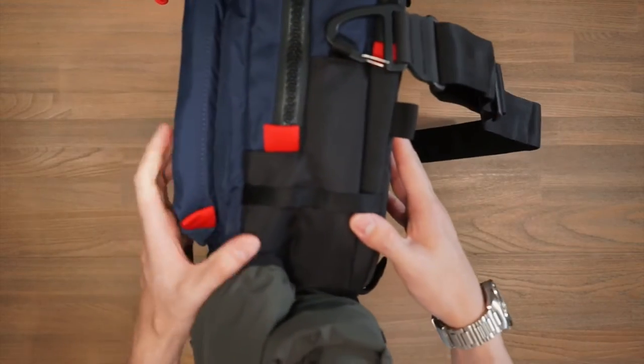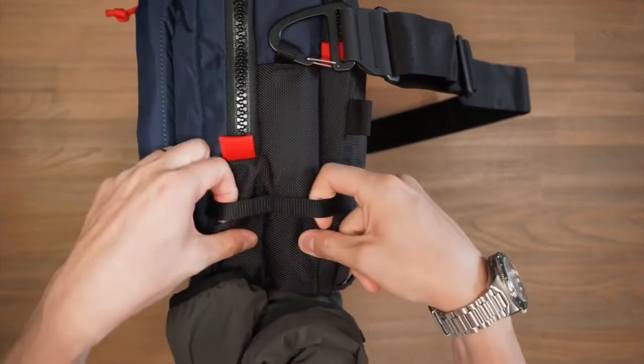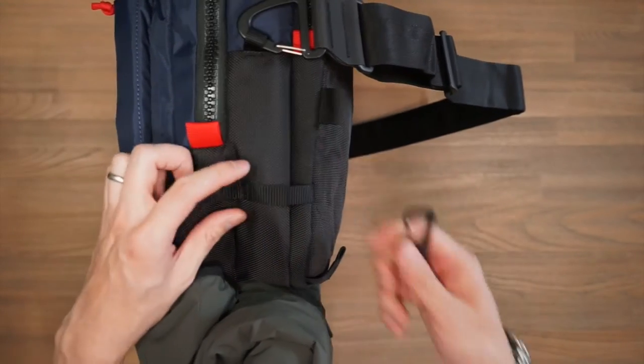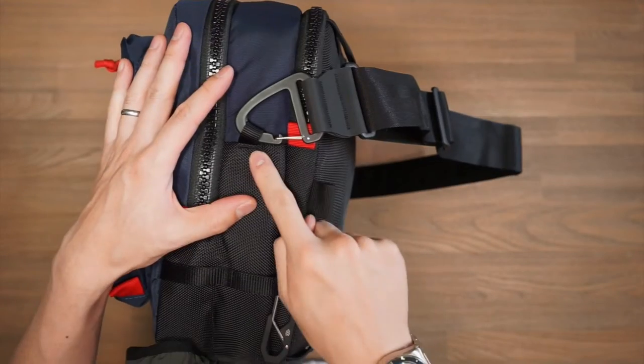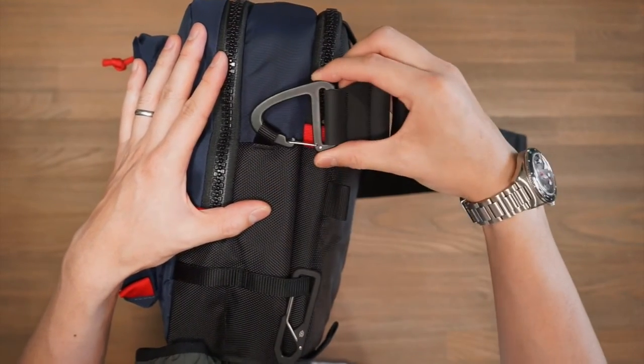Turning to the sides of the bag, you'll notice these two little accessory loops. You can attach any carabiners, multi-tools, or anything like that that you just want quick access to. Here I just have the James Brand Holcombe carabiner clipped on there. You'll also notice on the side of the bag this little loop which allows us to attach on our carry strap.